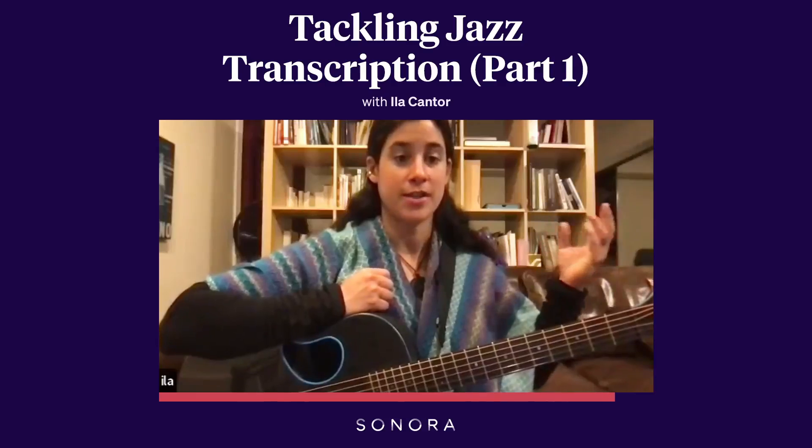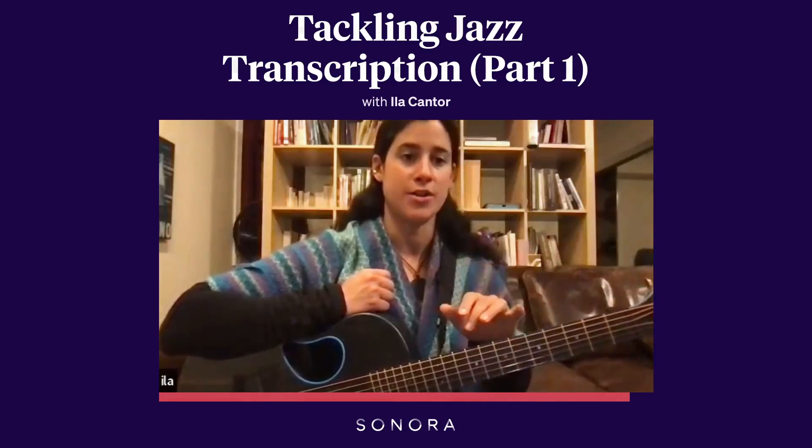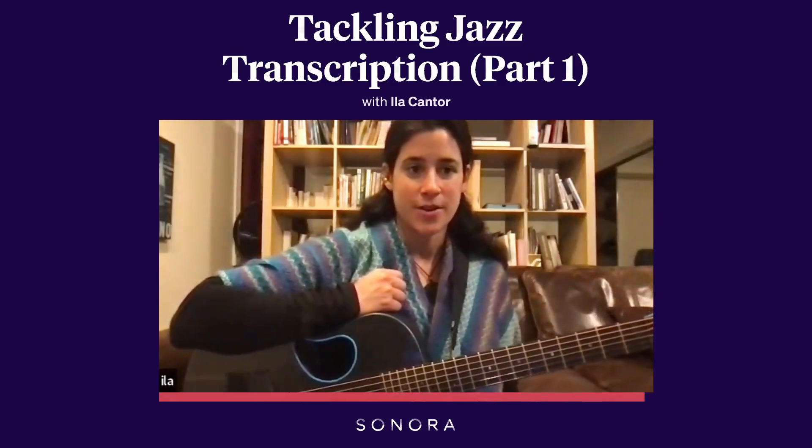Then, after you're feeling like you can sing along to it, put it onto the guitar and see if you can figure out the notes.